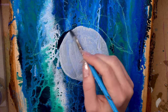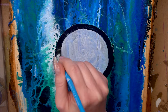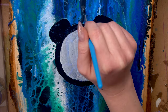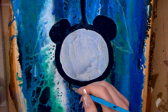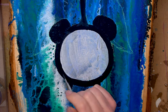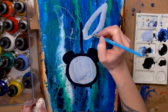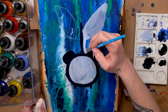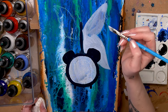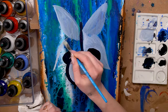Once I was happy with it I let it dry and I drew my sketch on using some pastel pencils and then I took the inks and started painting on top. These inks are awesome because you can use them to create pours and do a lot of fluid artwork like I did at the beginning, but you can also use them to do the actual painting. I like to sandwich artwork between pours and I don't have to switch supplies — I can just do everything with one supply.